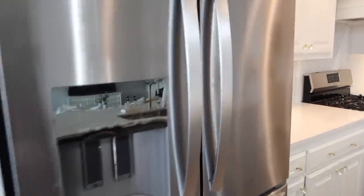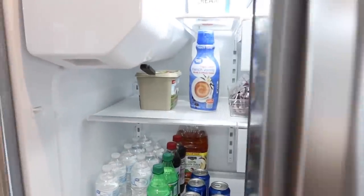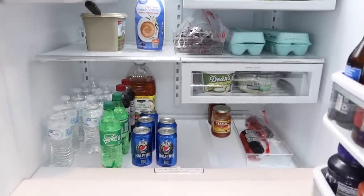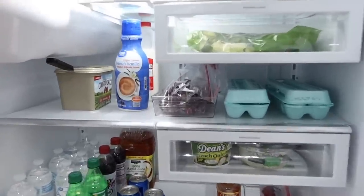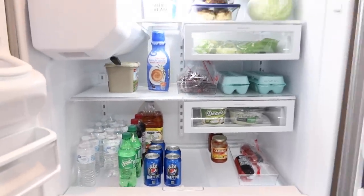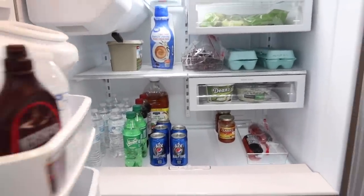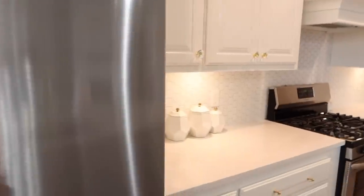Now I'm going to show you my refrigerator real fast because we put those liners in and I want you to see how it turned out. They actually work really well and I love that they're see-through and clear. If you want to add color or pattern to your refrigerator that's fine, but I just liked the clear. Like I said, I'm not great at organizing the refrigerator, so don't judge me - but everything's in there, it's clean, and we're good to go.